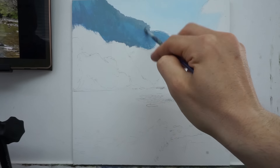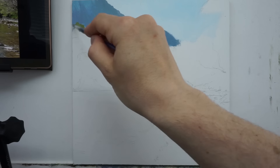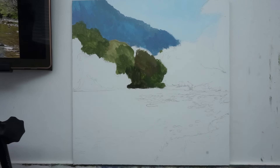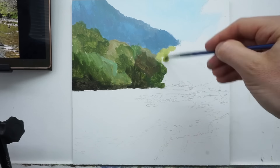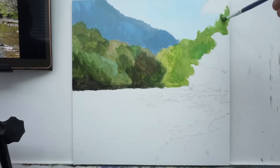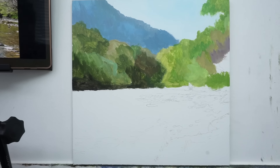Hi everybody. I just wanted to show you what I've been up to today. I've started this today — it's a 12 by 12 inch panel, oil on panel. And I just wanted to give you a demonstration of how I do the trees. I know I've showed you that in the past, but I want to go into a little bit more depth and show you some close-ups. We'll get past this blocking in stage and I'll show you the techniques I use.